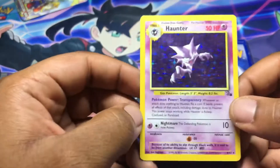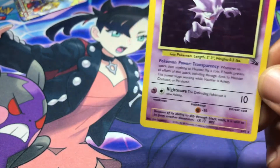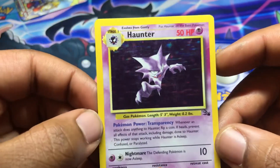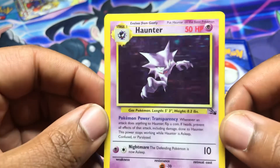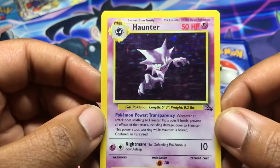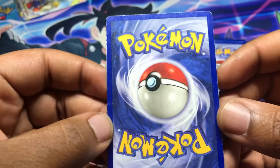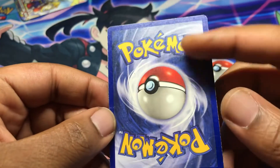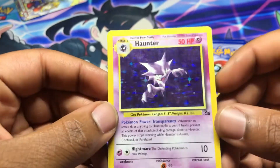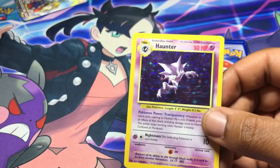Next card is a holo Haunter from Fossil — once again unlimited. This one came as heavily played. I've actually started liking the Alakazam and Haunter lines a lot more this year, so I picked these up because of that. I already have a Sabrina's Gengar so I thought this was pretty cool. It is moderately played with whitening all around, but looking at it now it actually looks pretty decent. I'm not mad about this one — I like it.